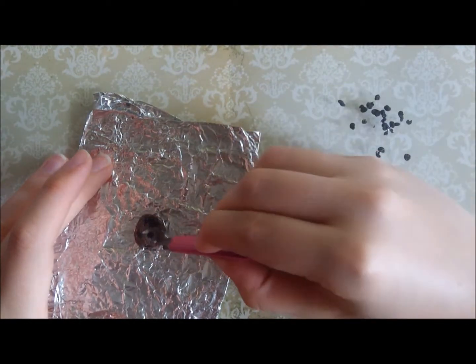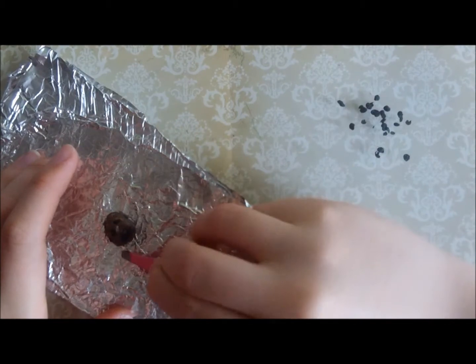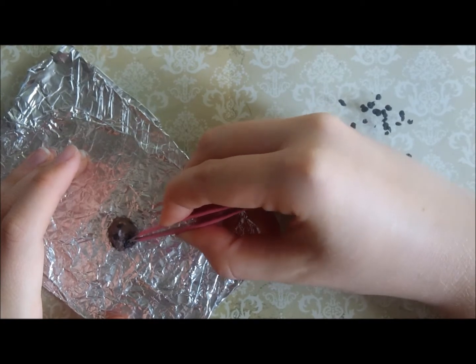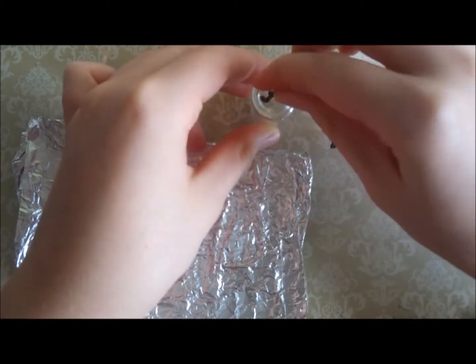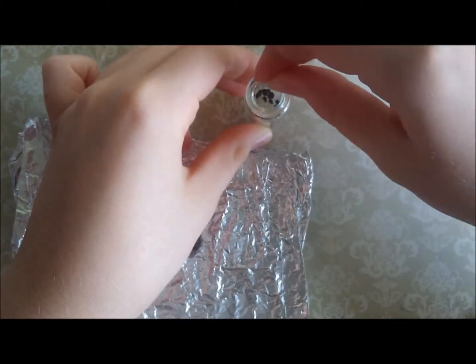You could of course put anything you wanted inside your pudding — you could make some little cherry pieces out of red clay, for example, or some orange rind pieces, really anything you like. Now I've put as many raisins as I want into the pudding, I'm just going to store the leftover raisins in a small vial for the next time I make a Christmas pudding.